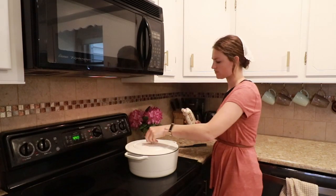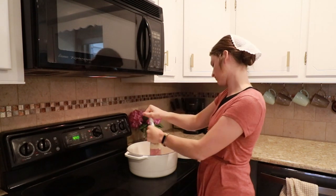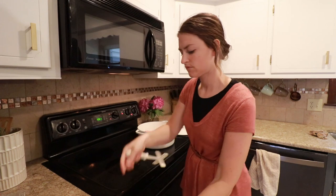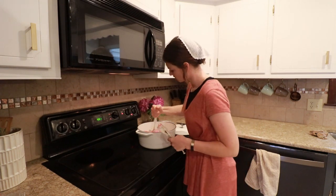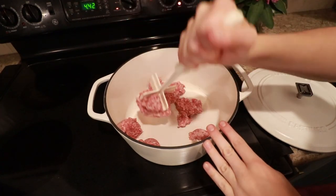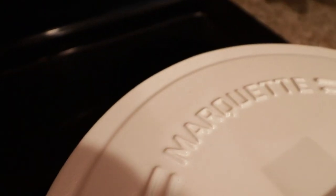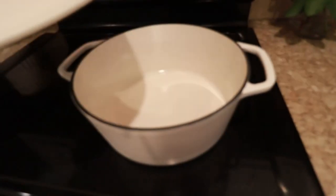My next recipe is brought to you by Marquette Castings — this is my own recipe, but I wanted to show you how I use a Dutch oven to make breakfast. It will change your life. You might be familiar with Dutch ovens for stews and soups, but I'm making a one-pot breakfast casserole in mine, and it's wonderful because there's only one pot to wash at the end.